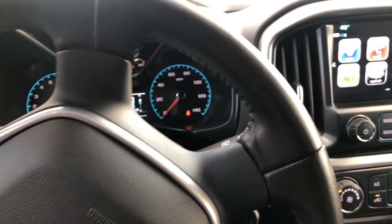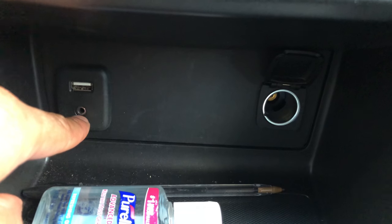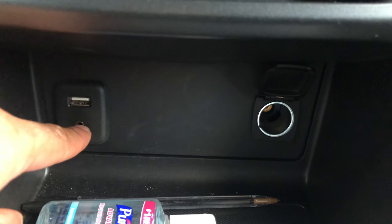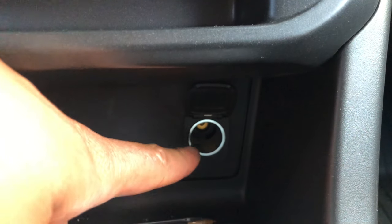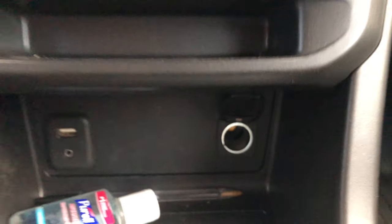I am sitting in the vehicle behind the steering wheel. Looking down towards the center — this is the USB port right here, this is the auxiliary input/output, and this right here is the power port.